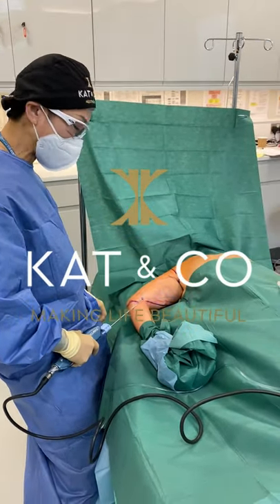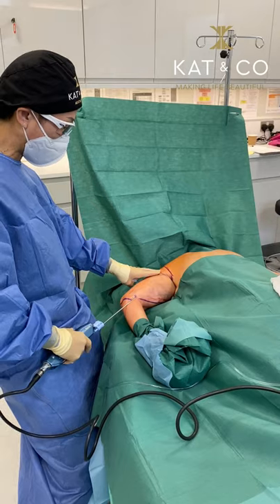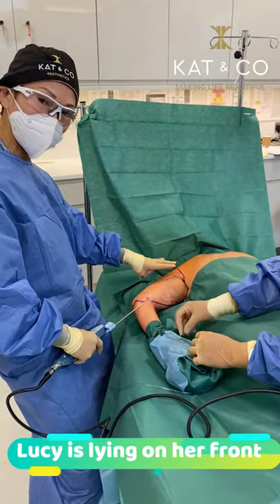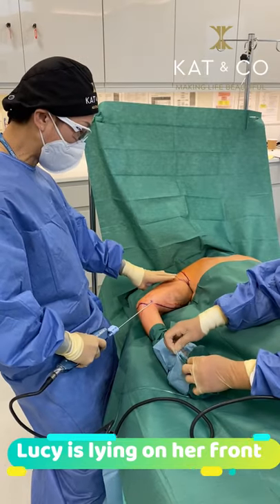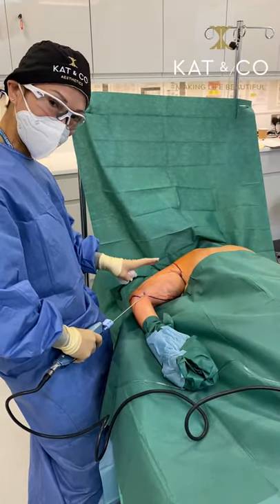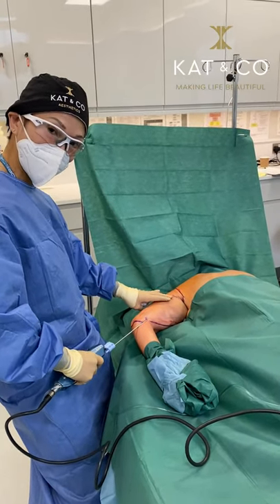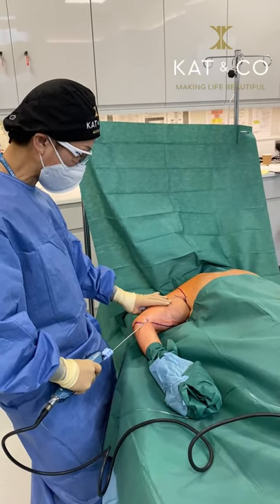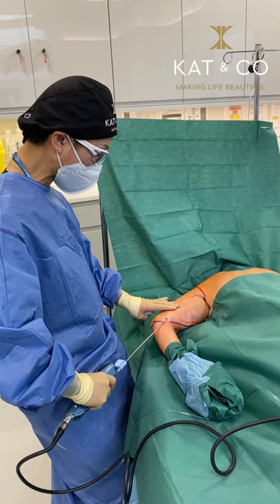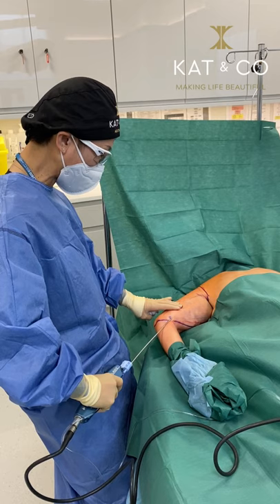Lucy is just having some vaser liposuction to her upper arm where she's got this typical problem of a little bit of localized fatty collection, some loose skin. The vaser just helps remove that little bit of fat and tightens the skin at the same time. She's having it done under local anesthetic and this is the local anesthetic going in. Obviously it will sting but she's reasonably comfortable.